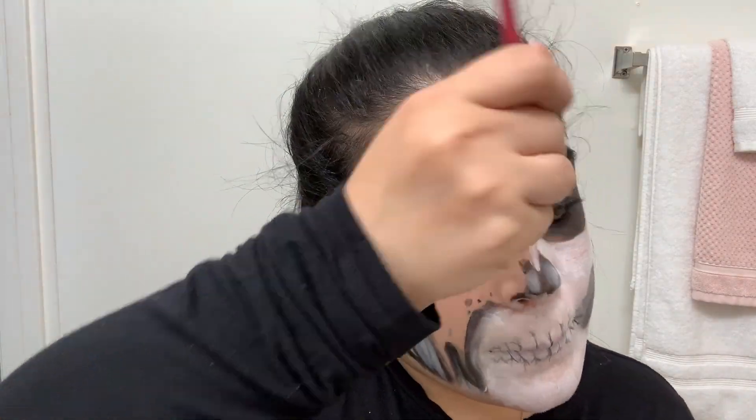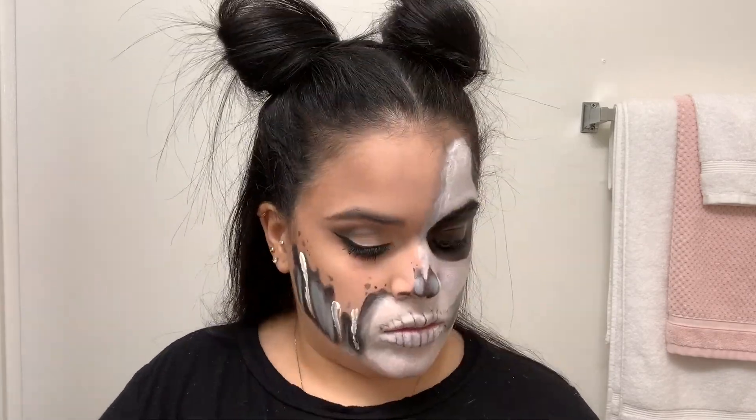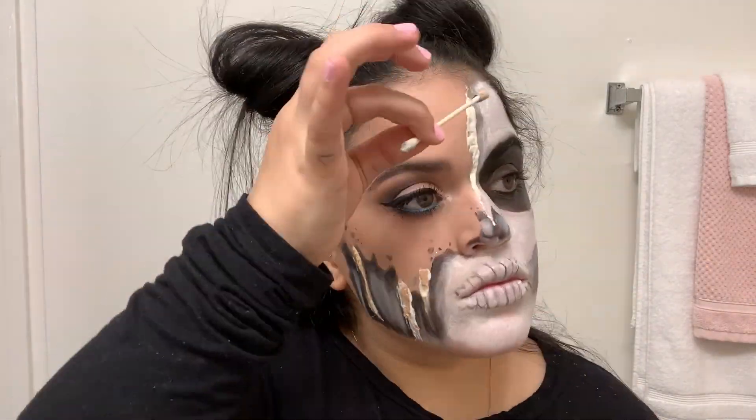Now we're going to be using the liquid latex. This liquid latex is a little bit weird, so I did what I could — I added a little foundation, trying to make it look as real as possible.